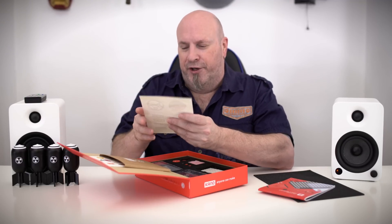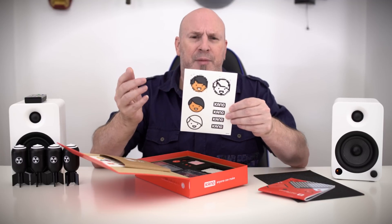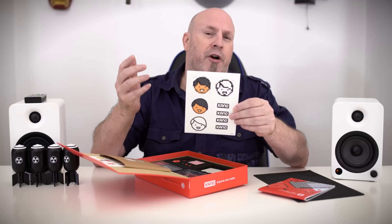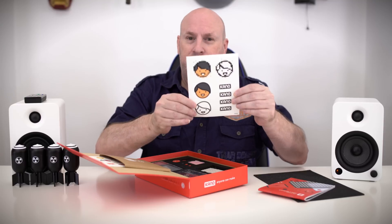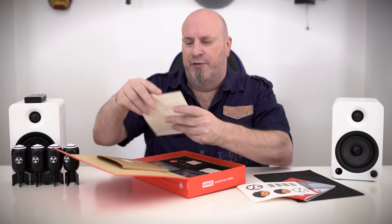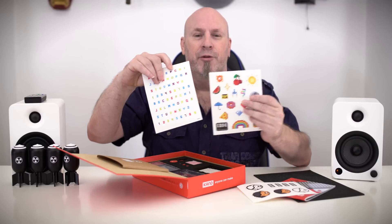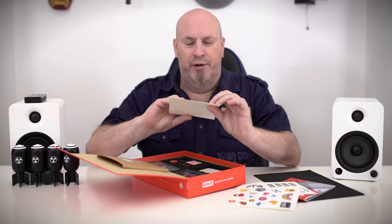And then there are some nice stickers — kids love stickers, we all know that. Even a lot of adults like stickers on their guitar cases and their stuff. So if you're a person who likes stickers, Kano's got you covered. There is a mass variety of stickers in here.